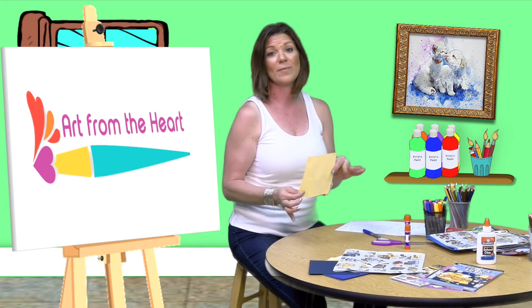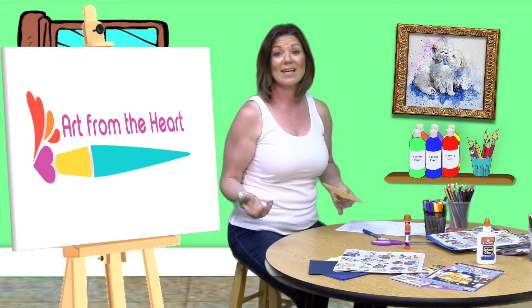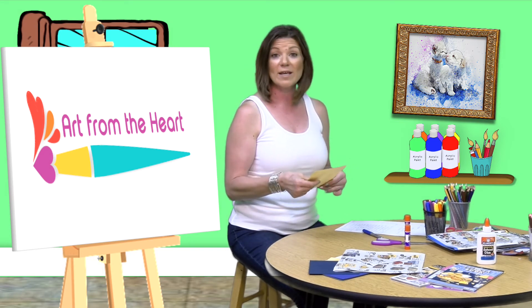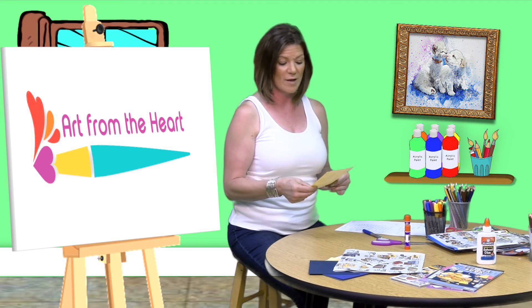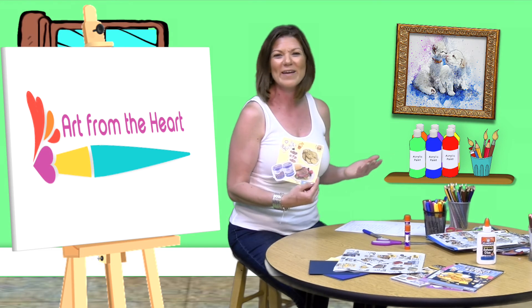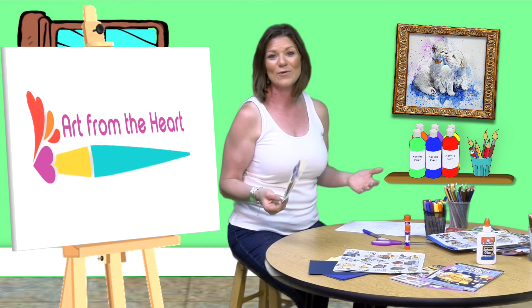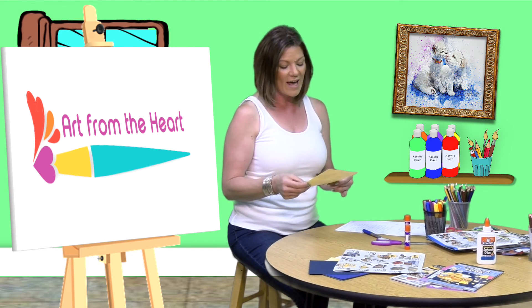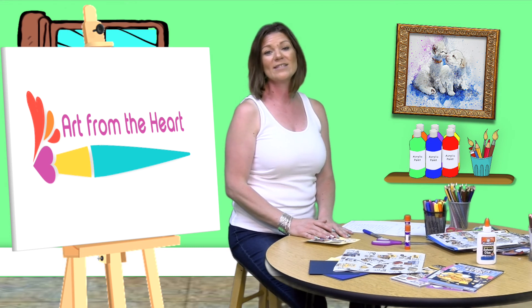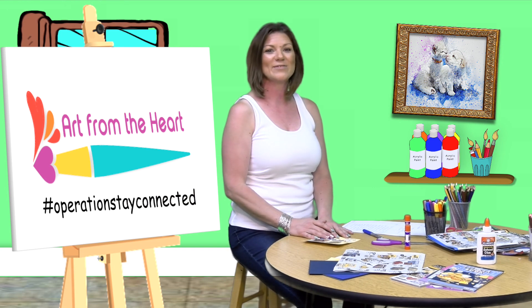You can do the front, you can do the back, you can do multiple pages, and you can make one as a way of setting goals or to really inspire you and remind you of where you want to keep going with your goals and to reach them. I thought just even dreaming about all the fun things that we may not have access to right now and putting them on here is wonderful. So that is our activity for today, our art project. I do hope that you are able to create this and share it with us on Instagram at hashtag Operations Stay Connected. I will see you next time.